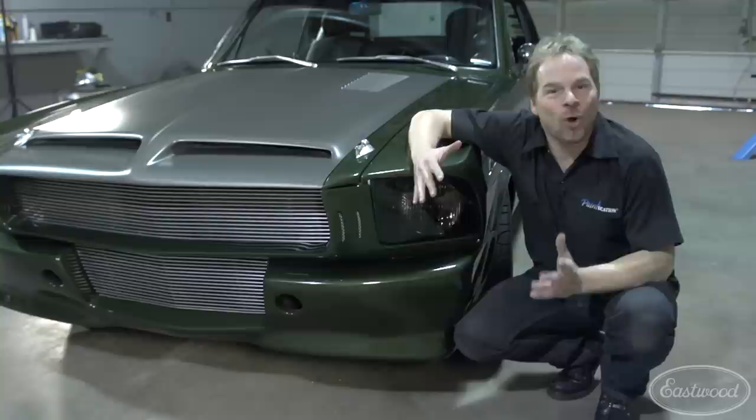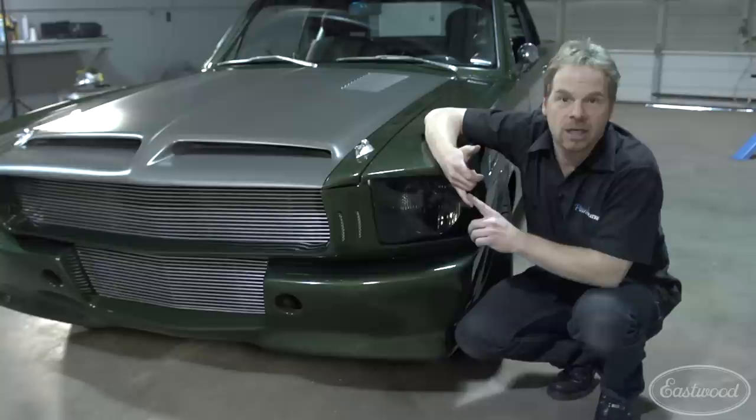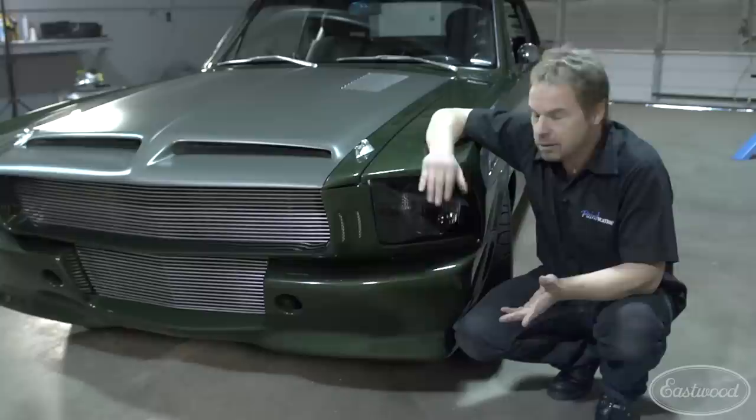This is the focal point of the whole front of the car — a 2009 headlight grafted seamlessly into the 1966 fender, which was done with basic sheet metal skills and stuff you can get from the Eastwood catalog: bonding adhesives, MIG welders, fillers, fiberglass repair materials that make this very doable. All you've got to do is put the time and energy into it and have a plan.